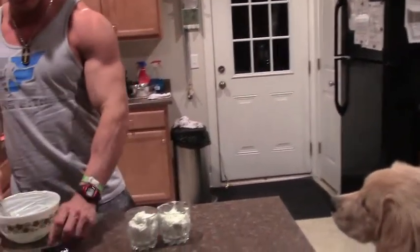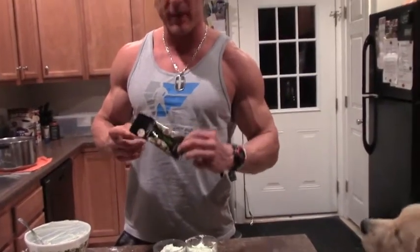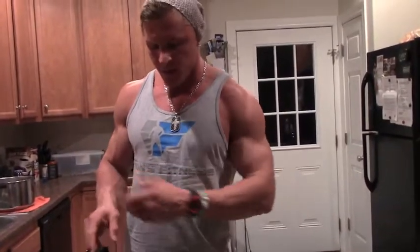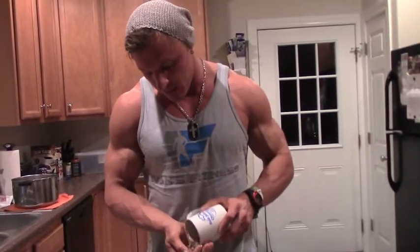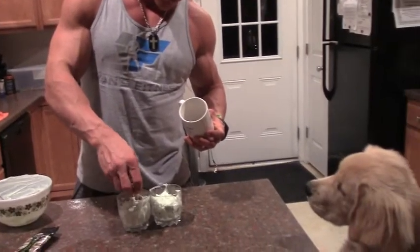Alright guys, the next thing you can do is — since we're using two servings — use these 80-calorie packets of pistachio nuts. I already peeled them because it takes a long time to peel. I'm going to divide it in half — one half for her, one half for me.